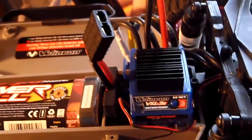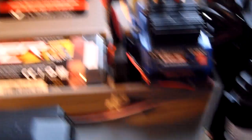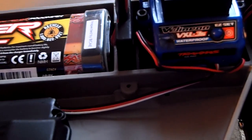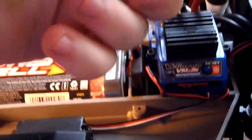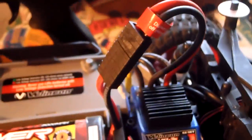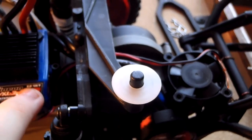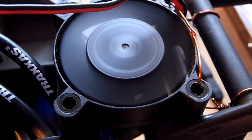First I'm gonna go ahead and turn on the transmitter, plug in the ESC. I'm gonna turn on the ESC. As you can see, it spins up right away. And there it goes.